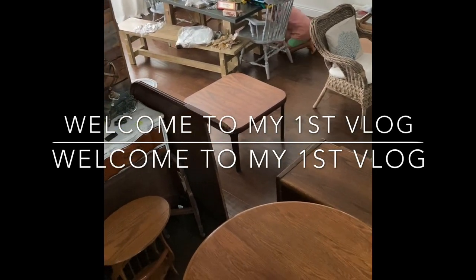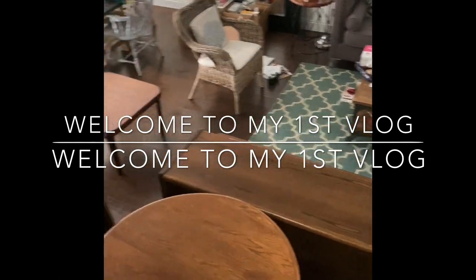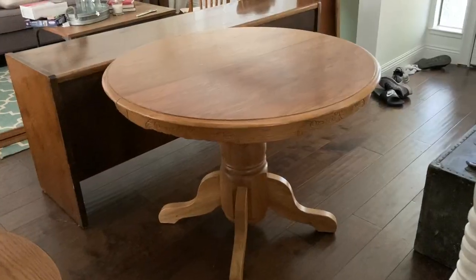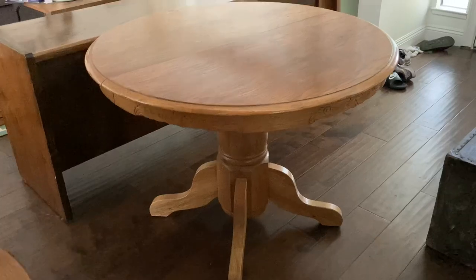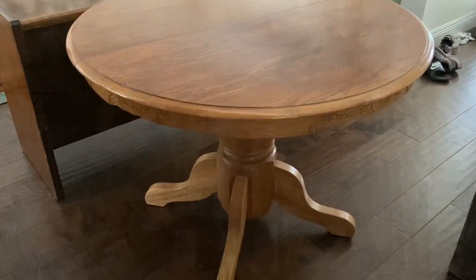Welcome to my house, which looks like a bomb went off. As you can see, the house is a mess. Today I have a buyer for this dining set — the chairs are right there.